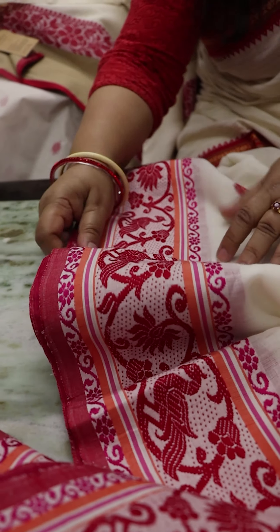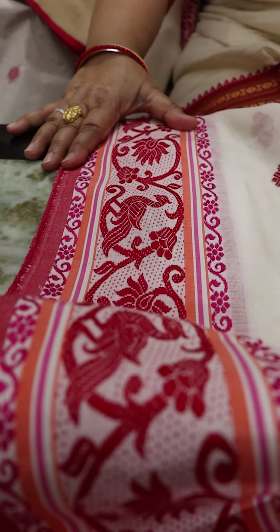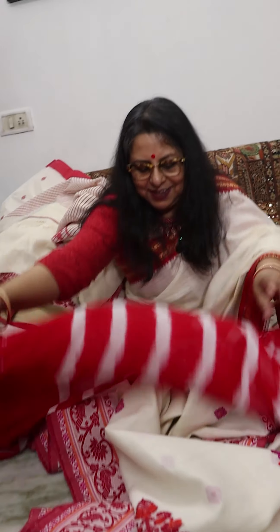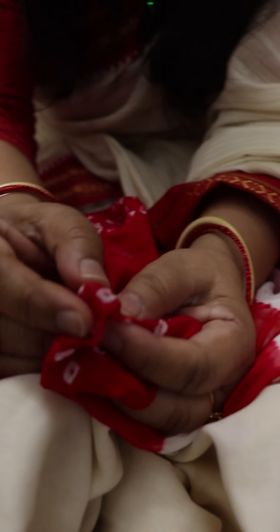The second last saree of the day is on a more white base with a vibrant pallu in magenta, pink, red, and orange. The pallu is just awesome. The border of the saree is very pretty, with a peacock motif — both sides have an identical border. These are the booties of the saree. It's soft and starch free, very fine.